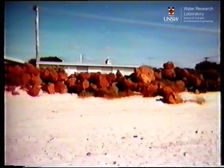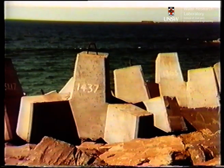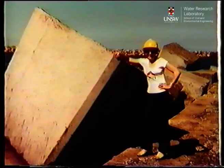Previous solutions to these problems ranged from using larger rocks to massive concrete constructions, but these solutions also brought the increased expense of massive plant ancillary works and sophisticated labor forces.